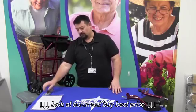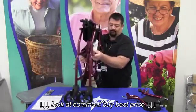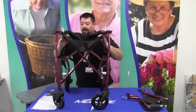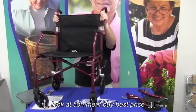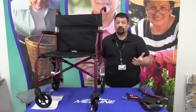The chair itself doesn't require any assembly. You simply pick it up, open the chair up, flip the back up, and that's all there is to it.